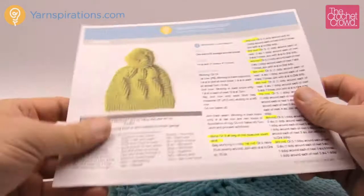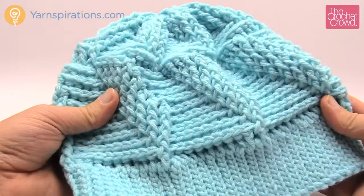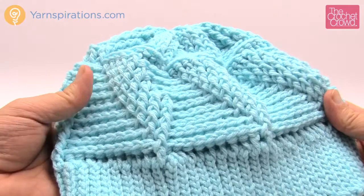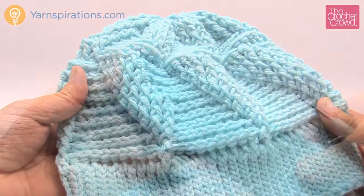I'm going to be substituting my yarn today and I'm using Bernat Super Value yarn instead of Caron Simply Soft. I find it's great yarn to work with and of course you can substitute your yarns as long as your hook matches the yarn. The Caron Simply Soft line has a lot of great colors available, so you may want to do that one or the Bernat Super Value depending on whatever you have access to. So without further ado let's start discovering this pattern and looking at the brim first.